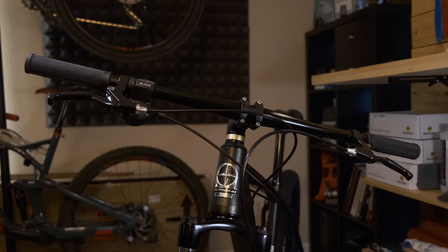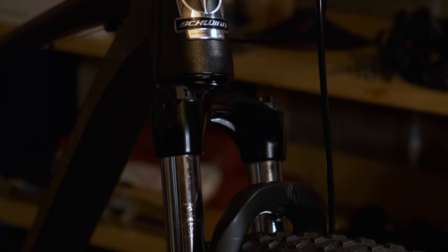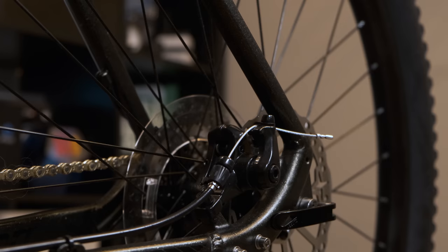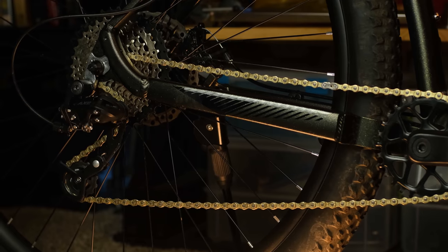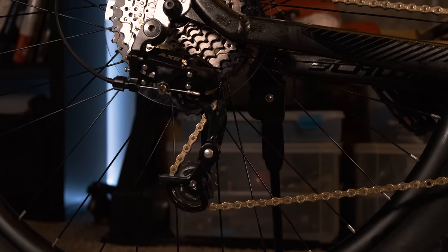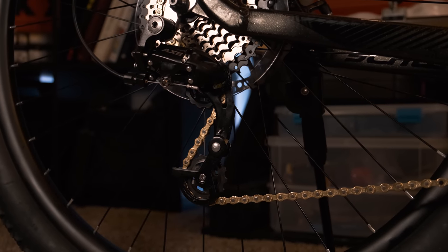Starting at the front we have a 720 millimeter flat bar with a 60 millimeter stem. Moving down is a Schwinn branded 100 millimeter coil fork with lockout and preload adjustments. The wheels are 29ers with 2.6 inch tires that should offer a lot of traction and some added comfort. The brakes are mechanical disc with a 180 millimeter rotor up front and 160 in the rear. For drivetrain we have an eight-speed 1x with an 11 to 40 tooth range. The rear derailleur is a design Schwinn came up with in their factory, with extra spring-loaded pivots supposed to help with chain tension in rough sections.